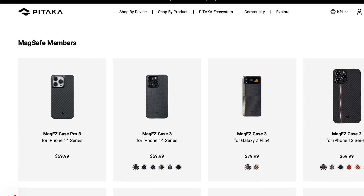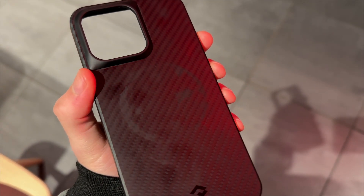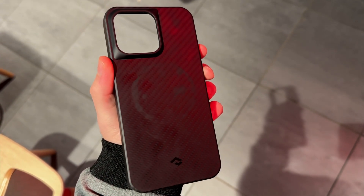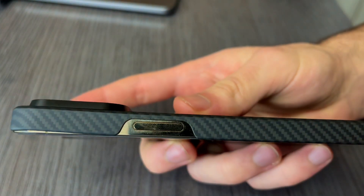This case still has some negatives just like any other case. This case is called the MagEZ Case 3, and it's similar to the Pro version in that both of them leave some fingerprints. Also, the MagSafe charger will leave a mark on the case, which is a bit annoying, but with a quick wipe it's all gone.